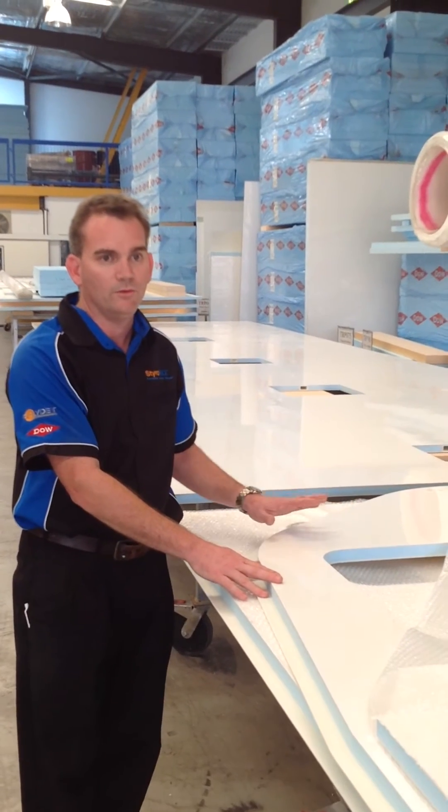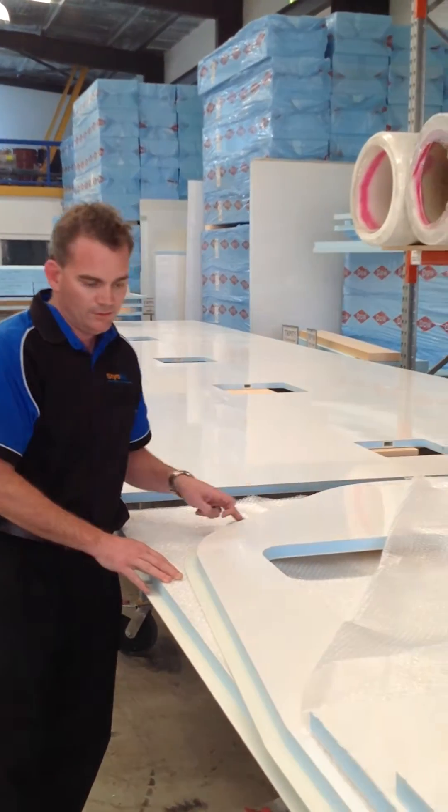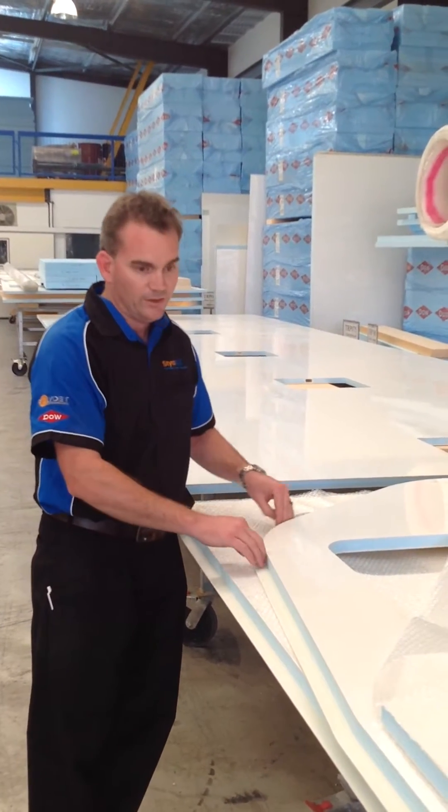Here is a typical sidewall of a caravan. You can see the profile that you want to roll around — that's the rebate. This is where the roof will sit.